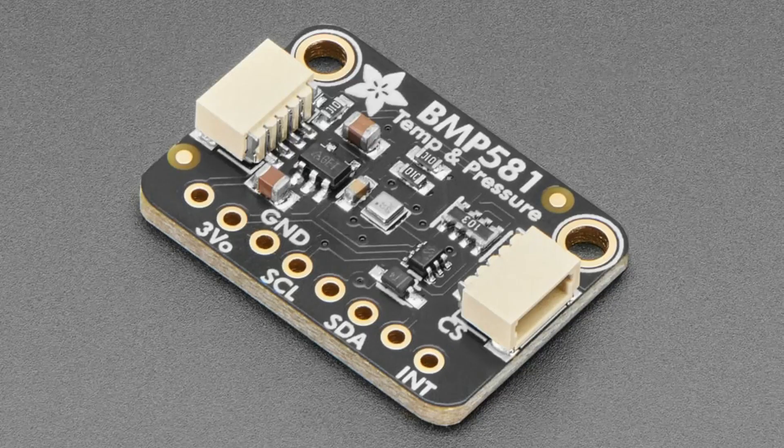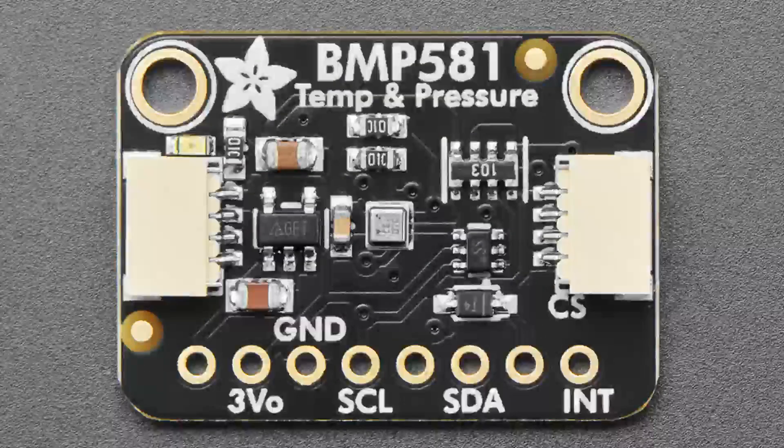We'll also want to stock the BMP580 and BMP585 shortly. The 580 is a little less calibrated and a bit less expensive, and the 585 has a port on it. But to start, we've got the BMP581.